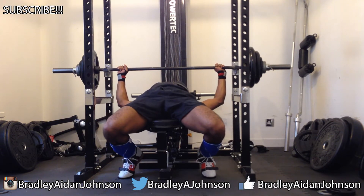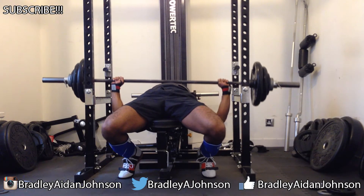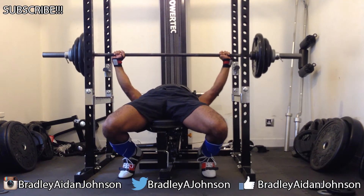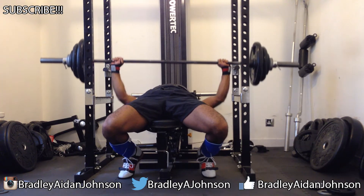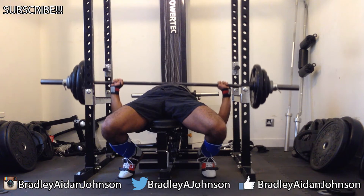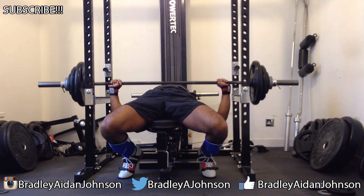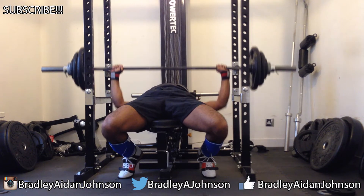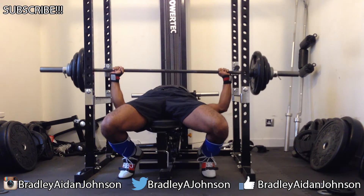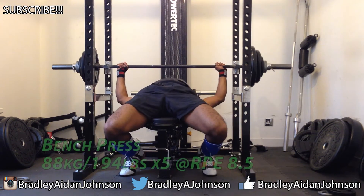I wanted to correct the errors of the last bench session — last time I went a little too hard and ended up at RPE 10, which killed my reps on the final set. For this one I banged out a pretty easy six to start off the day, with a little bit more weight, and the reps felt more or less identical to before, which should mean I'm getting a little bit stronger. It felt clean — the bar was always going up.